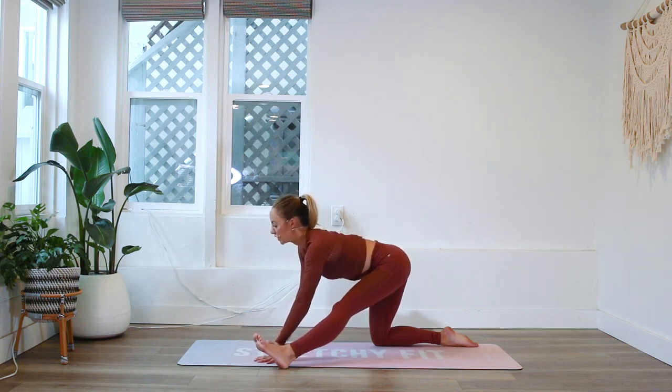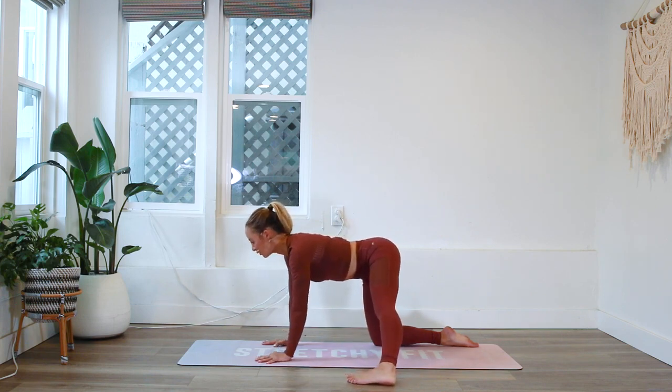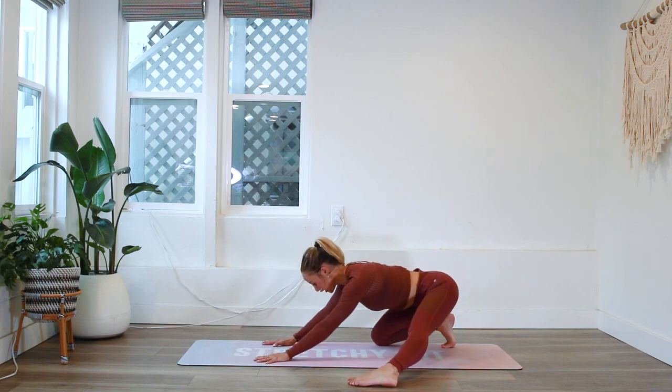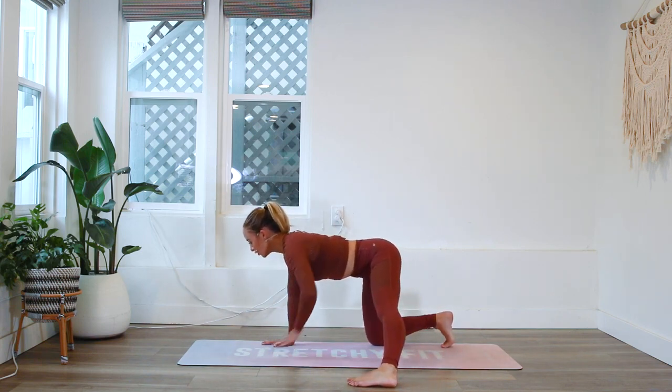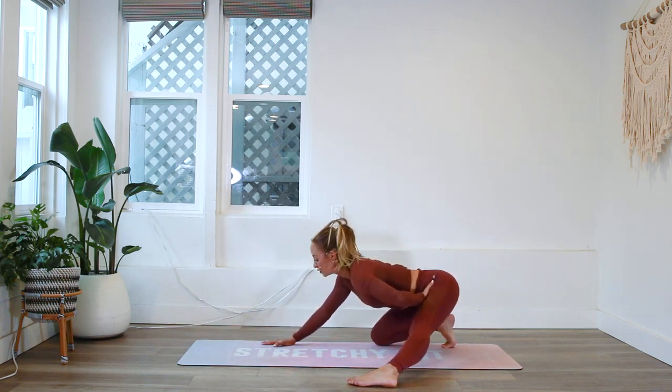We're going to slide the leg to the side — this is one of my most favorite stretches. We're going to feel the inner thigh stretch out as we push those hips back. This is also creating an internal rotation of the hip, so we're getting a great hip stretch here.